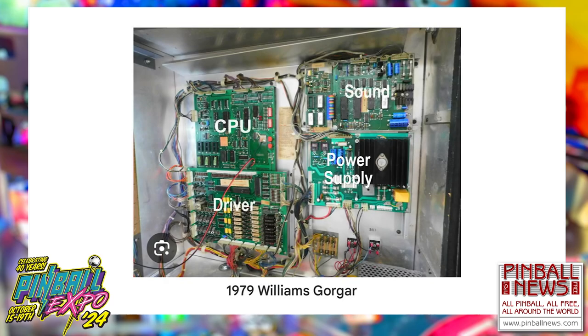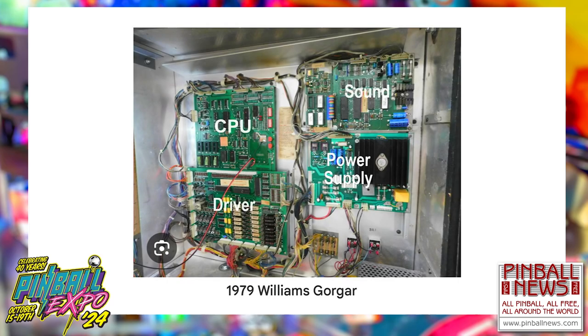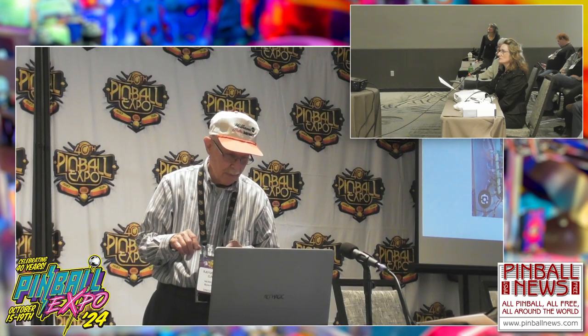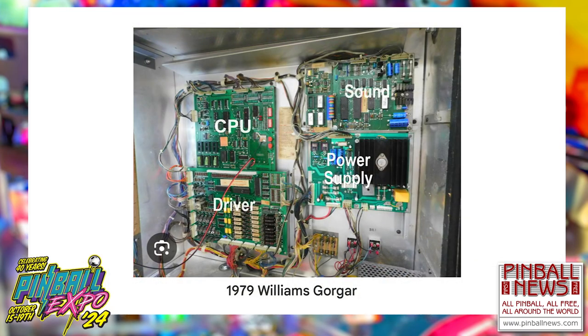That was an old time — you can see that it was a really long time ago. For many years, I was able to observe this and see all the different parts: the CPU, sound, power supply, and driver. You'll notice here where they're located — the driver under the CPU and then the power supply located under the sound. That was my job to put that all together and make it look that way.